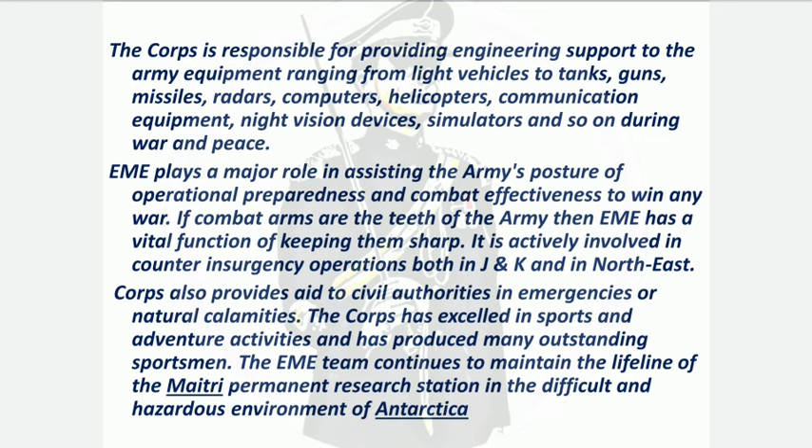EME has also excelled in sports and adventure activities, producing many outstanding sportsmen. Notably, the great Milkha Singh is from EME. The EME team also continues to maintain the lifeline of the Maitri Permanent Research Center in the very difficult and hazardous environment of Antarctica.